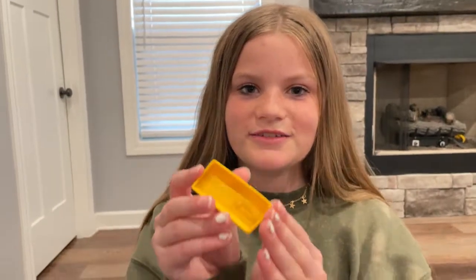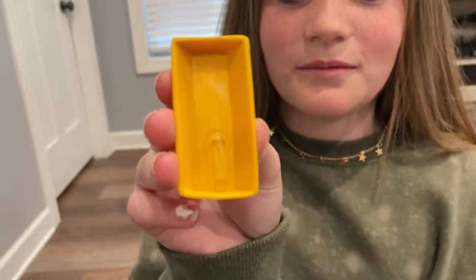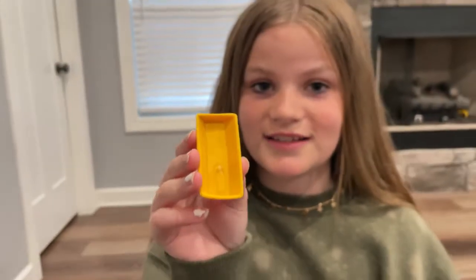Welcome back to Hill Life Homestead. I'm going to be showing you the lifespan of a honeybee. This right here is a honeybee egg. The queen lays 1,500 to 2,000 eggs in each one of her cells, and she can either lay unfertilized eggs or fertilized eggs. The unfertilized eggs are actually what produces the male bees, or the drones.